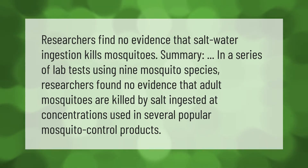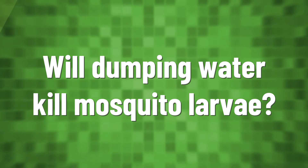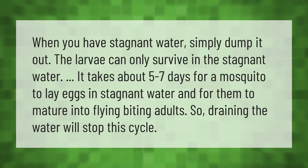Researchers find no evidence that salt water ingestion kills mosquitoes. In a series of lab tests using nine mosquito species, researchers found no evidence that adult mosquitoes are killed by salt ingested at concentrations used in several popular mosquito control products.